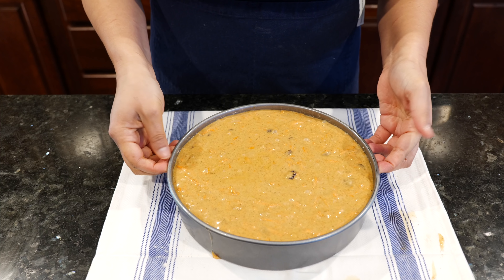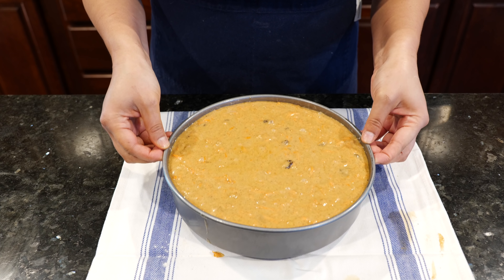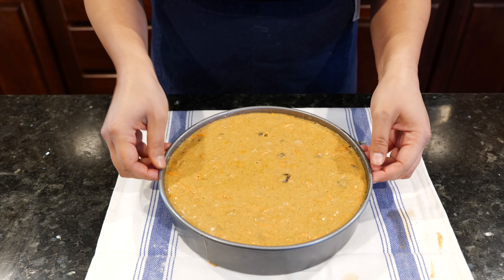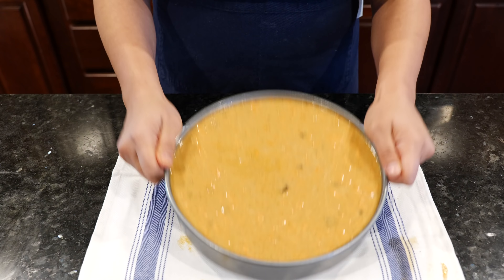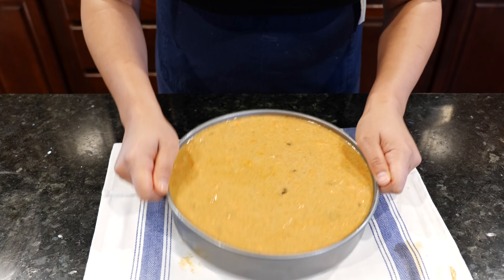Once we've done that, I'm going to drop the pan on the counter a few times — drop it like it's hot, but gentle — just so we can get all those bubbles at the top to come up. Once you've taken all those bubbles out of your cake batter, make sure your oven is set at 350 degrees. It's going to depend on your oven, so pay attention to it. I'll place this in the oven and see you guys when it's ready.